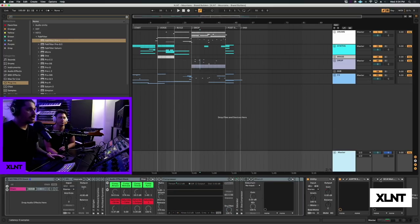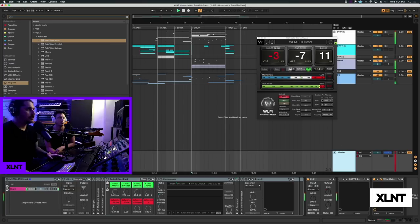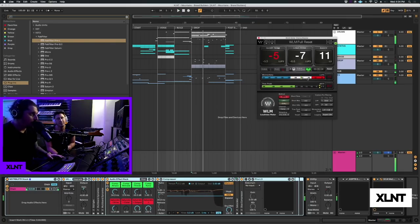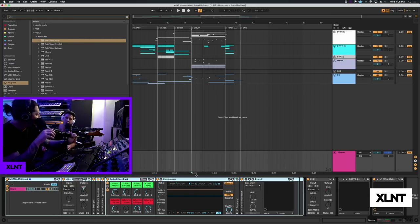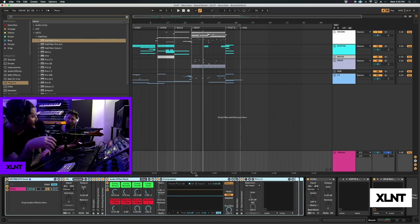We also have the WLM meter, which is a really simple meter we like to use too. You can see minus four momentary and almost minus four for the short term. Span makes a free one - tons of different options out there. Hopefully you guys learned a ton from this video - it was jam packed, full of information.